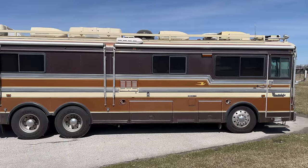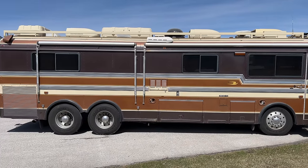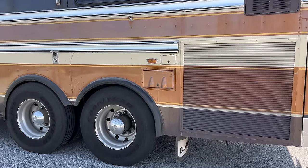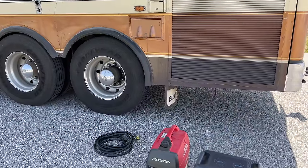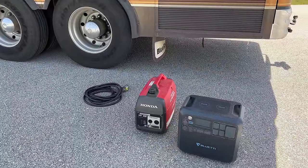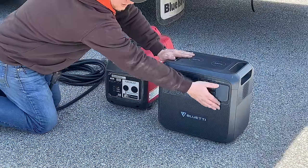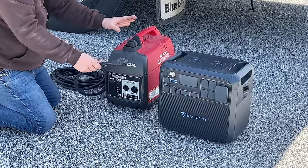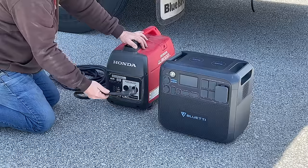This is my bus — a Bluebird Wanderlodge from the mid-1980s. It's 40 feet long and has three rooftop air conditioning units. Normally I am boondocking with this bus, which means I am not plugged into shore power. That's because I use this to tow cars to car shows and race tracks across the country. Normally what I would do if I don't need a whole lot of power and I don't want to run the main generator, I will connect up my little Honda generator. This is enough to keep the batteries charged and run the refrigerator. Both the Honda and the Bluetti have the 30 amp plug — that's the standard RV plug. This bus is so big that it takes two of these plugs to run it or one 50 amp plug. The Honda is equipped with a construction style plug.